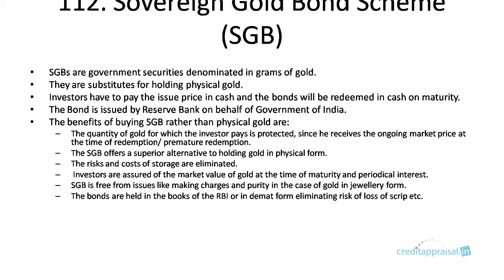Investors have to pay the issue price in cash and the bonds will be redeemed in cash, so there is really no transaction of physical gold as such. These bonds are issued by RBI. Now, why should we buy SGB rather than physical gold?